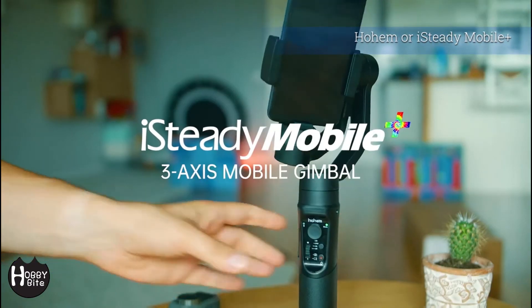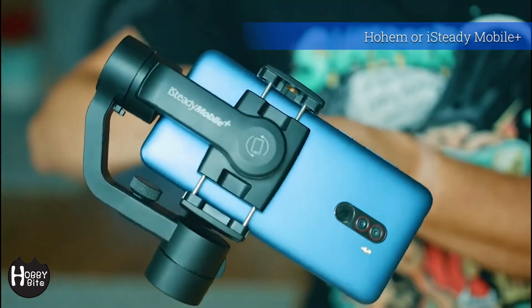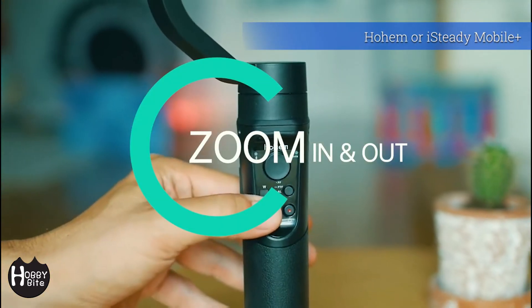And to finish things off, here's a gimbal from a relatively unknown brand. They can't seem to decide whether to go with Hohem or IS80 Mobile Plus as their branding. Let's have a look, shall we?